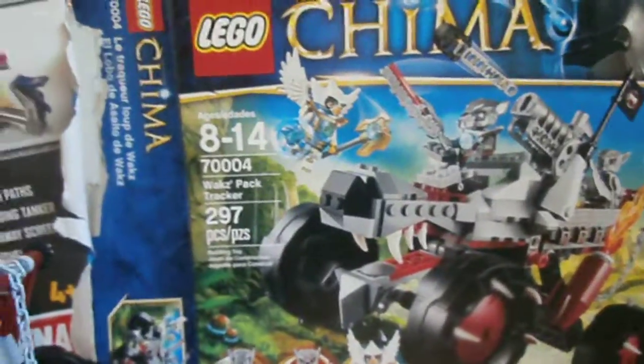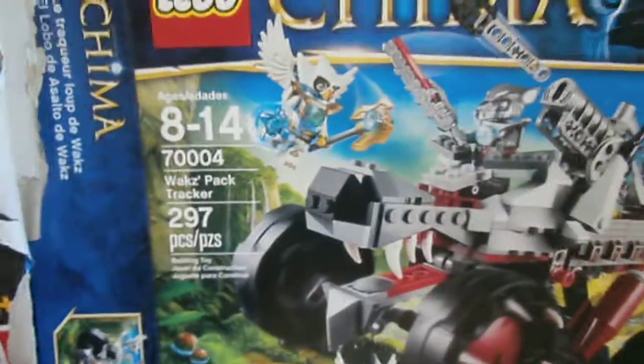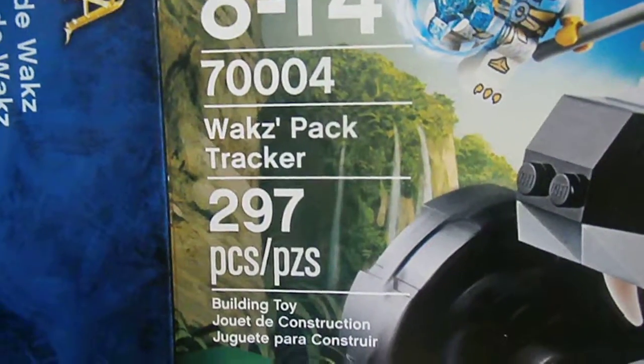What's up guys, hi, this is Joseph Nelson, and today I'm going to be doing my very first Lego set review. It's Lego Legends of Chima Wax Tracker — I mean Pack Tracker.